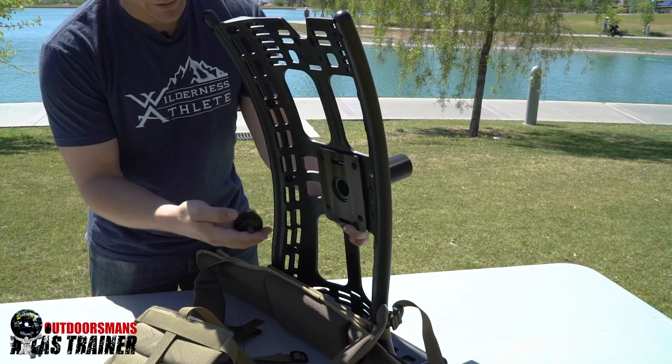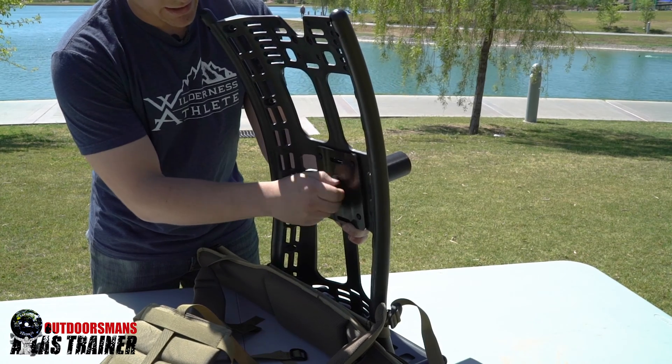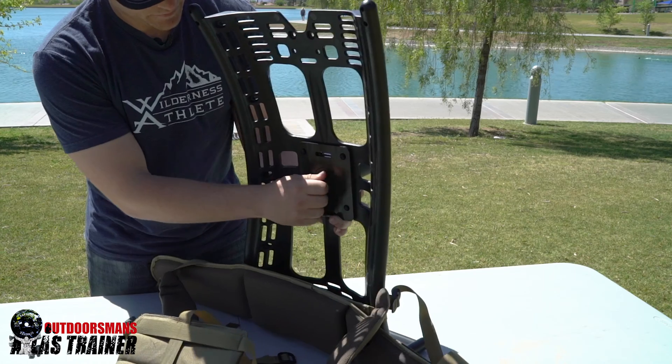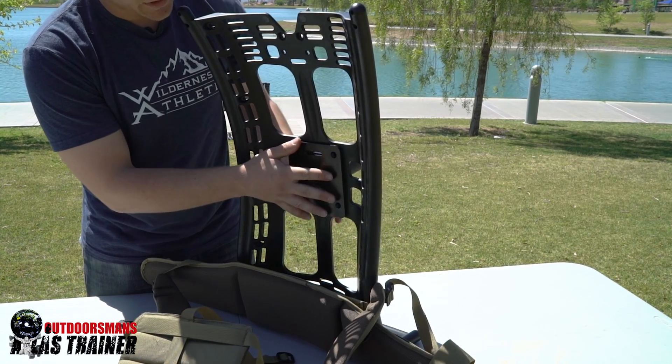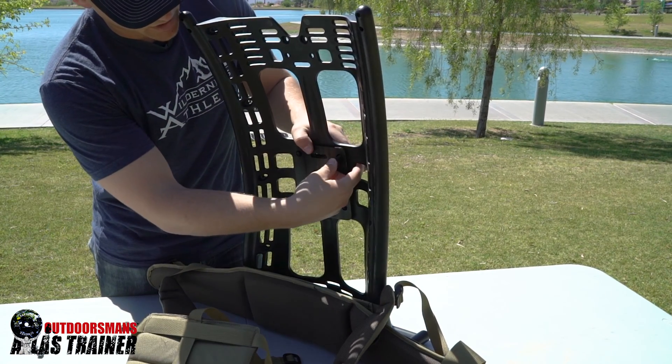Then take the back retaining nut, place it, and just hand tighten for now. Once it's hand tight and it still has a little movement, you can start placing all of the bolts in.